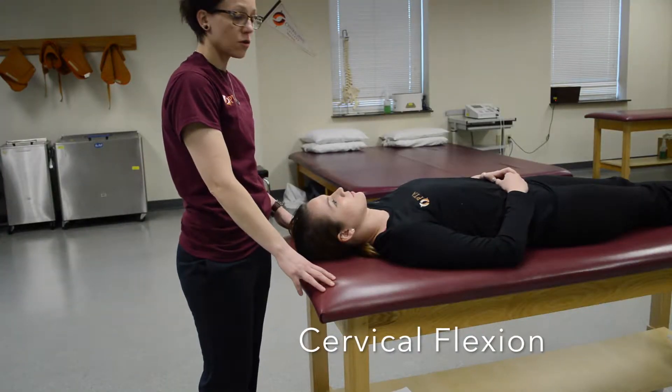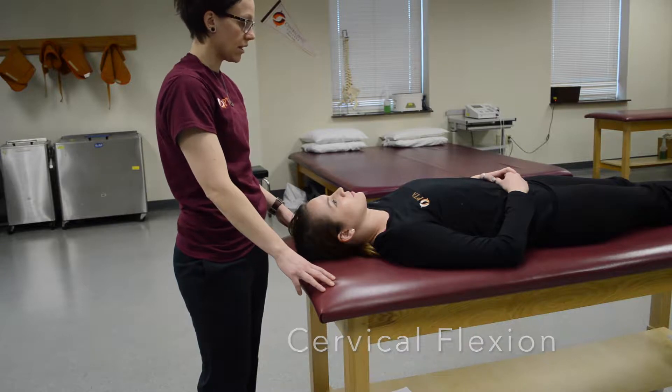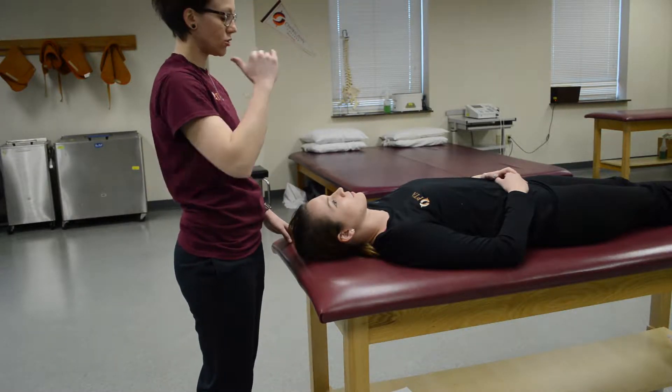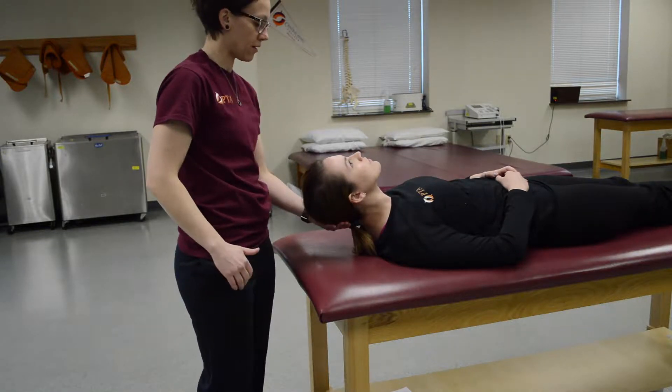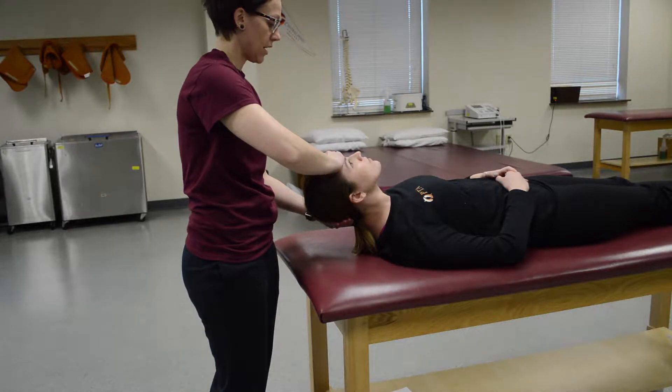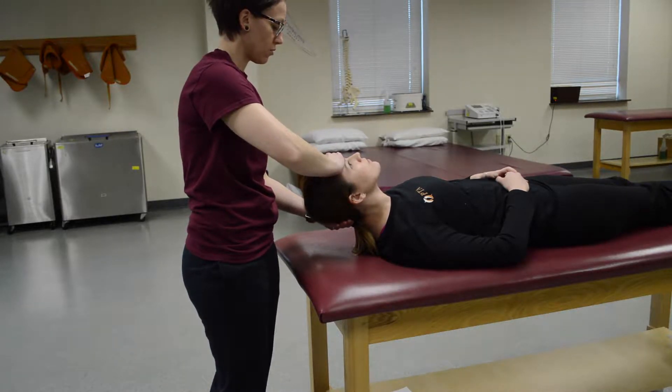This is going to be cervical flexion. The patient is supine and you're going to ask them to lift their forehead straight up to the ceiling. Place a hand underneath the back of their head for support and push down on the forehead and ask them to resist you. On the count of three, don't let me push you down. One, two, three.